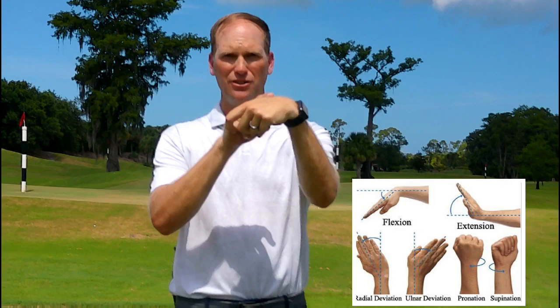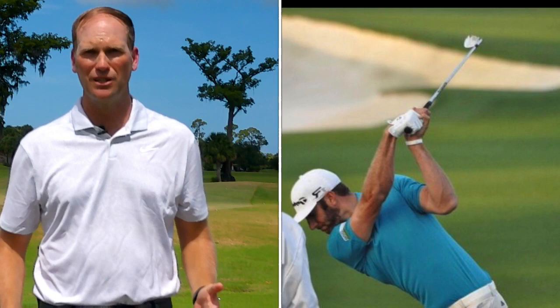Through this video you might hear me refer to a couple of different movements that the wrist makes, and I want to clarify that. The first one is flexion — that's when I take my wrist and turn the palm towards the ground, bowing the wrist, like Dustin Johnson at the top of his backswing. The other movement is extension, where I cup the wrist and the palm points more to the sky.